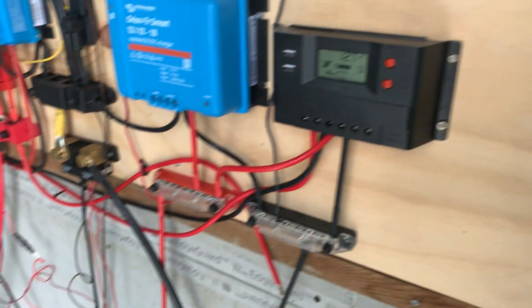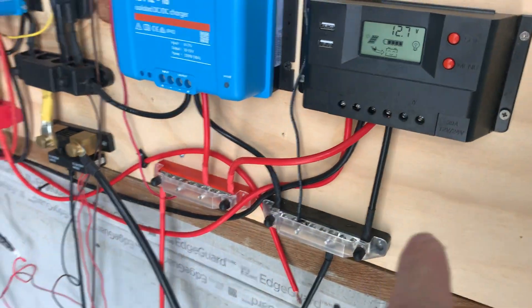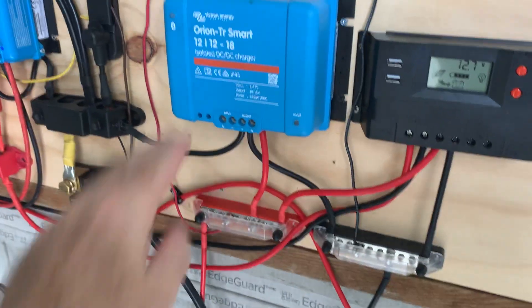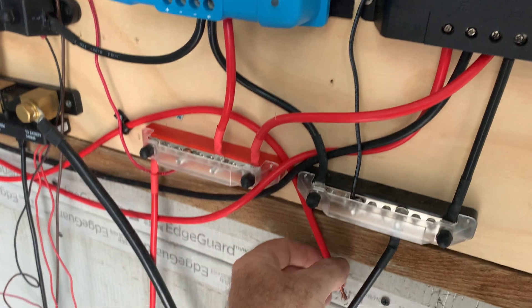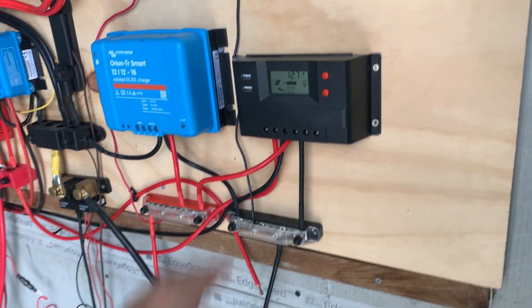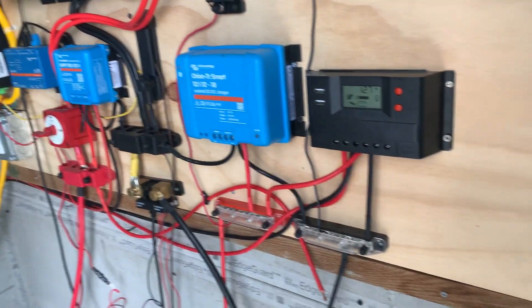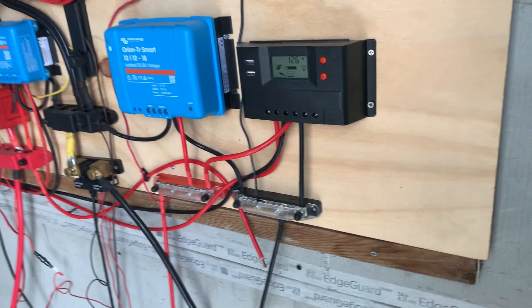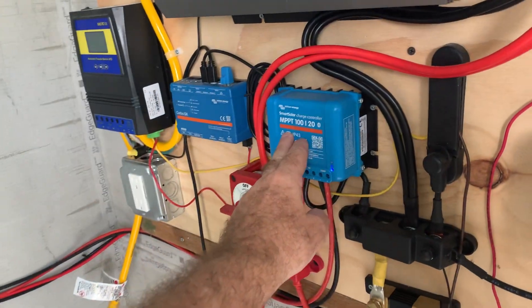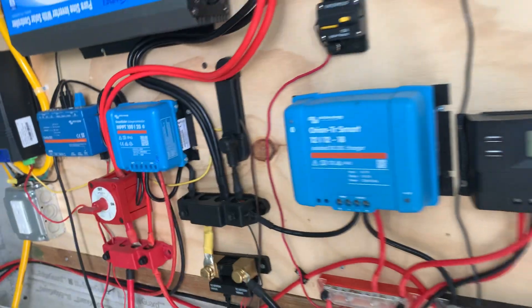The solar controller feeds these two bus bars and is being fed through the wall which we just set up this morning. This Orion is no longer connected — we have it sitting here but we're not going to use it. In the old setup I didn't have this controller because I didn't have any holes in the wall for the second panel. I could only feed one controller, and I was using that to charge the other batteries once the lithium was full.